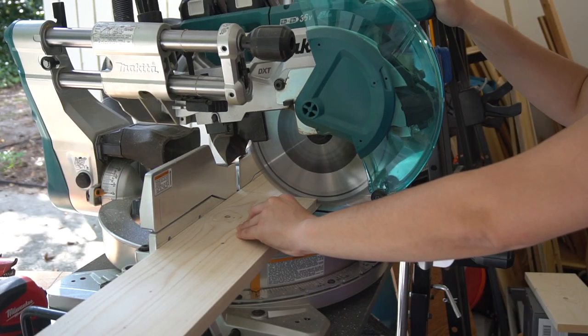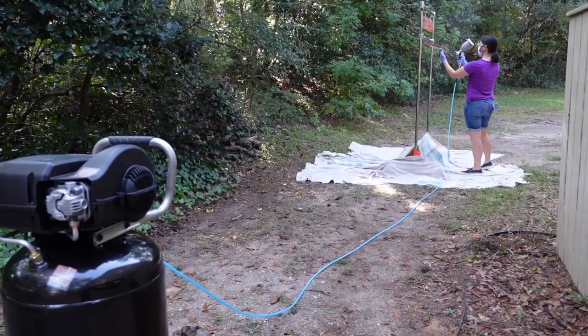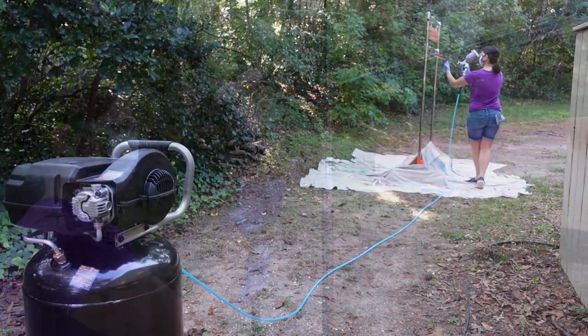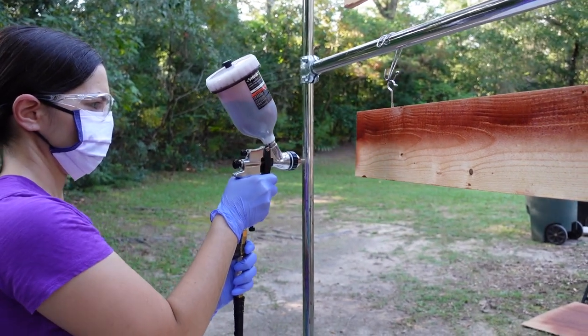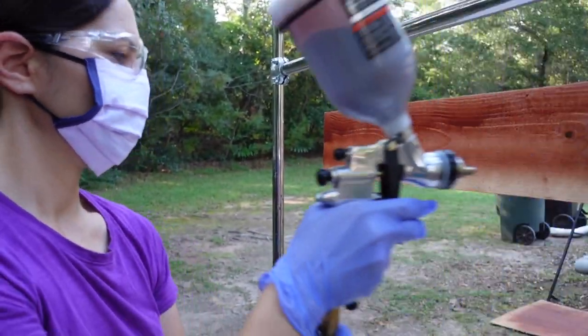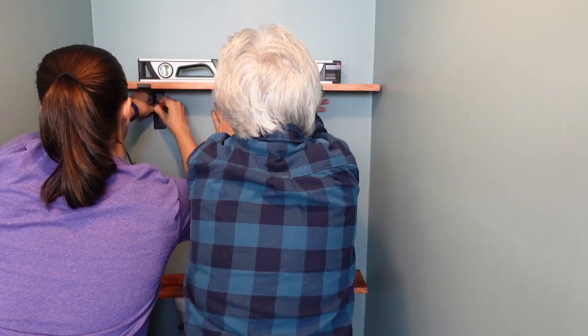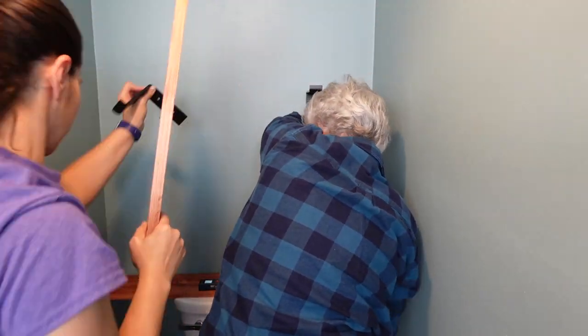Once the toilet was installed, it was time for some decorating. We had the perfect place to put some shelves right above the toilet, and we stained them with the new Husky Gravity Fed HVLP Spray Gun — a really nice tool we were very impressed with. After doing the shelves, we also used it on a desk that was recently refinished, and it's going to be a favorite way to put a finish on furniture. It gives a nice, solid, smooth finish — definitely better than hand-rolling or brushing.